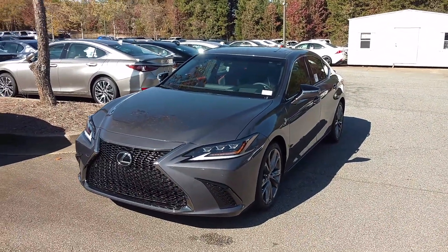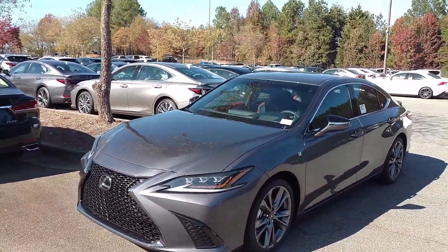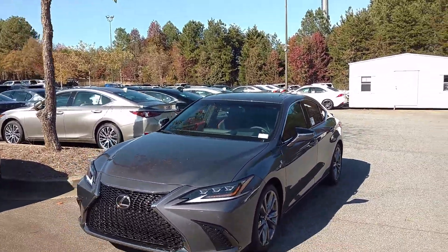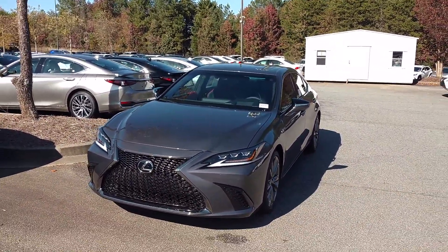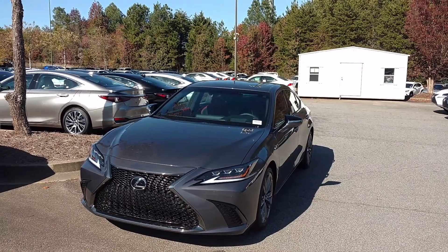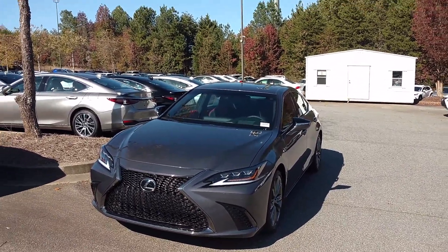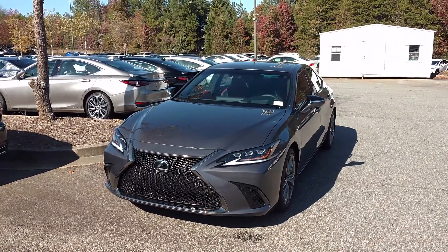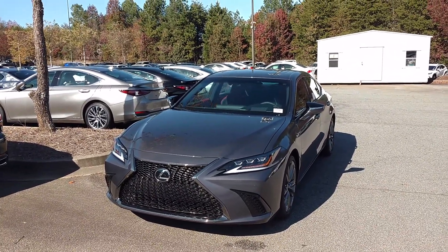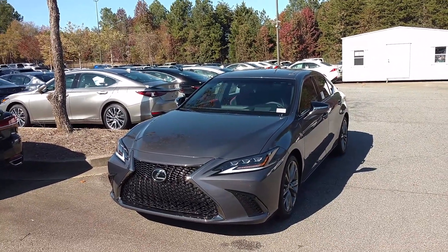This is a nice Lexus and I can't stress it enough — it's very comfortable. They updated it so well to make it competitive with the competition. And they updated the horsepower — the F-Sport goes from 268 up to 301. So it's a nice power upgrade and it feels very good.